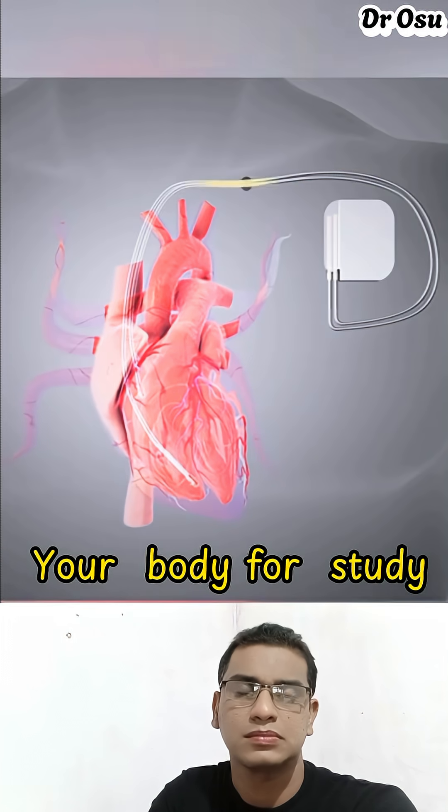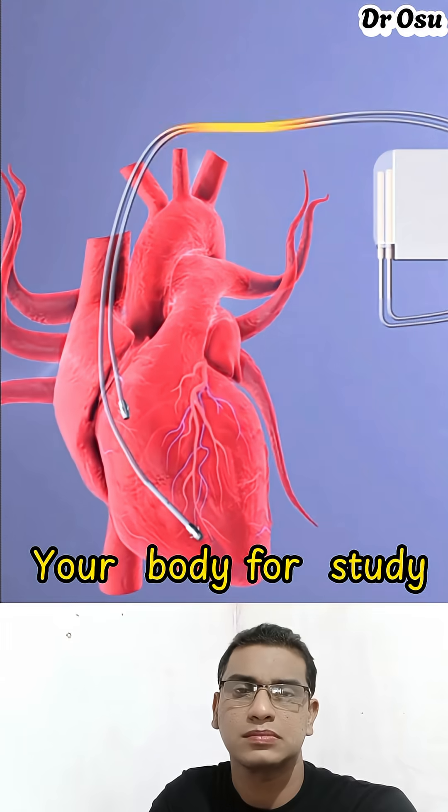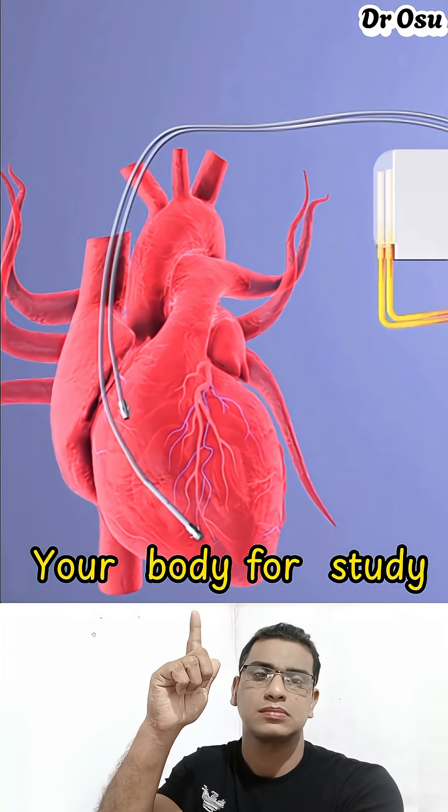Once implanted, the pacemaker quietly works in the background, helping the heart stay steady and strong. And with regular checkups, it can keep supporting the heart's rhythm for many years.